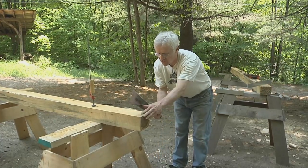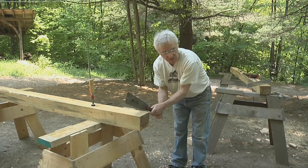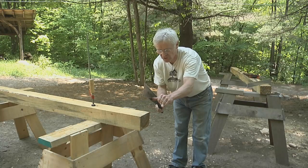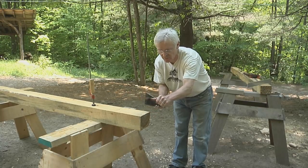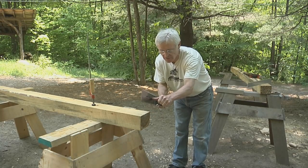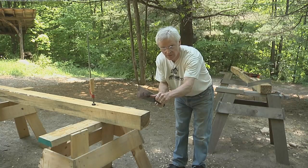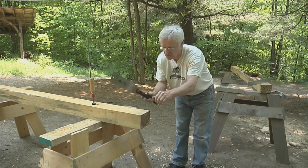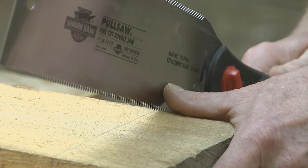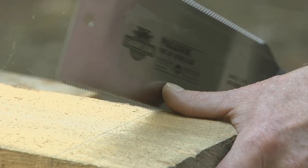If I don't control that blade somehow, the saw is going to want to jump around until I get my kerf started. So I'm going to use my thumb as a fence, and I'm actually going to be pushing the saw against my thumb as I pull back. That way I'll be able to keep the saw right on the line. My thumb is up away from the teeth so there's no hazard there.